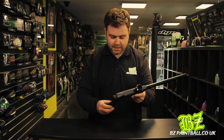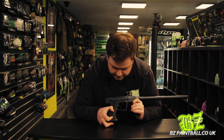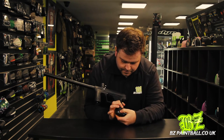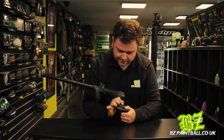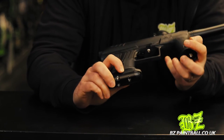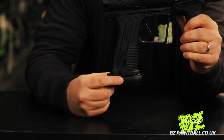The regulator has been moved, similar to the CS1, into the grip frame. This also has Planet Eclipse's POPS ASA — air on with a silver button and air off. The velocity adjustment is also here, with nice little markings on the side to tell you which way to turn your allen key to increase or decrease the velocity.